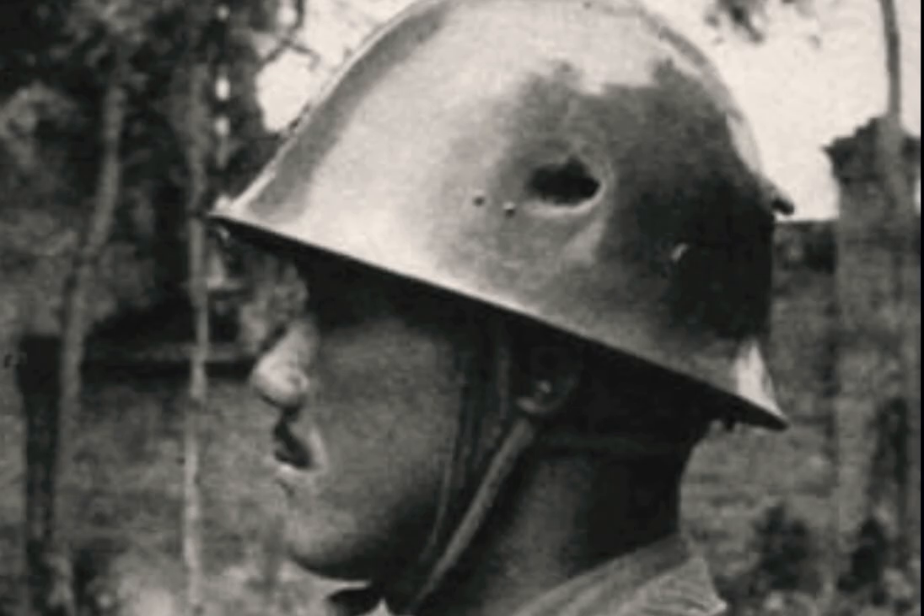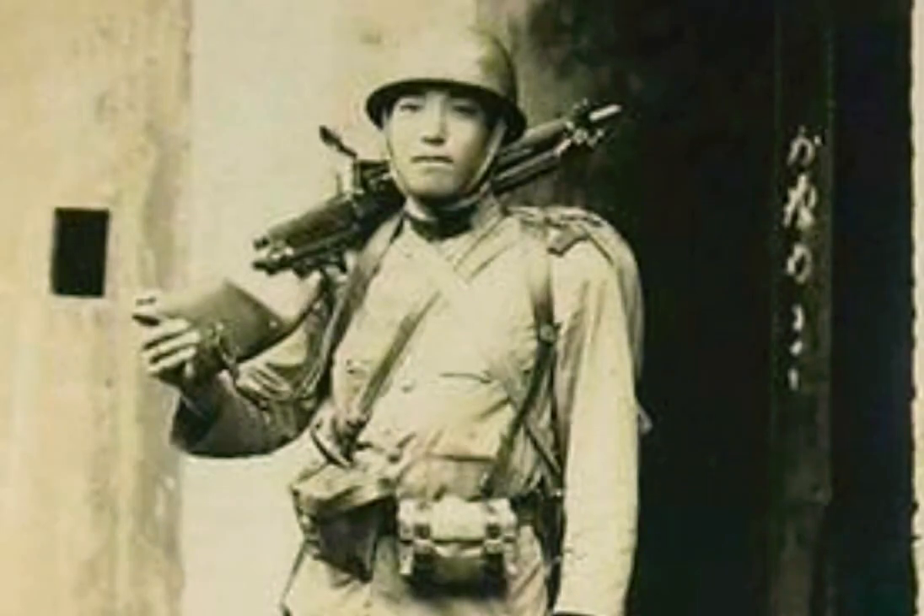This helmet came in different colors: khaki, white for the snow, and olive green for tropical places. This helmet would also have the five-point star on the front and will have a strap that will go onto your chin.